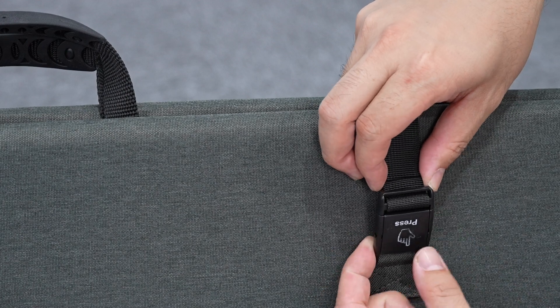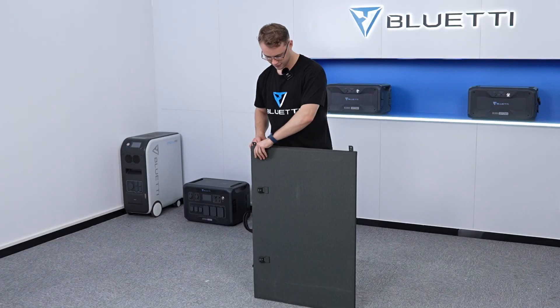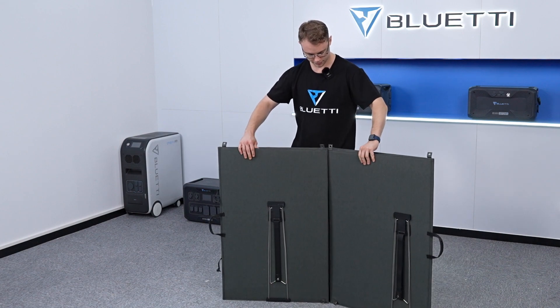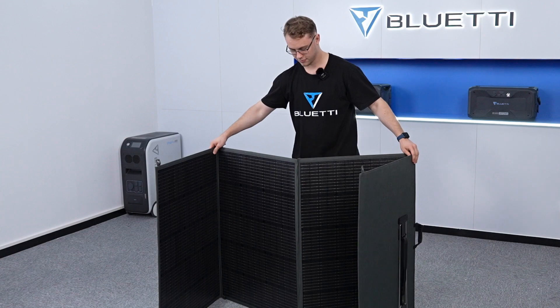Unbuckle the belts. Place the panels horizontally on the ground with the kickstands downwards. Open and position the panels in an M shape to stabilize them.